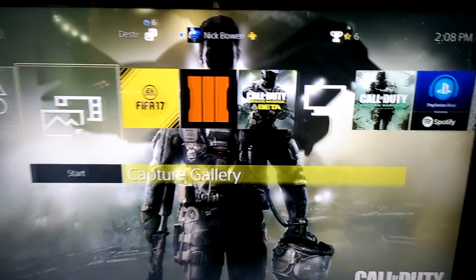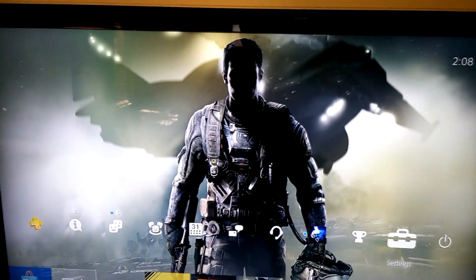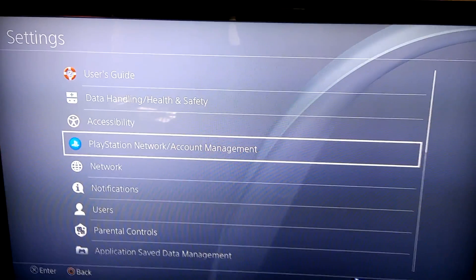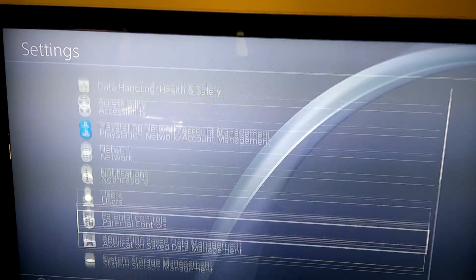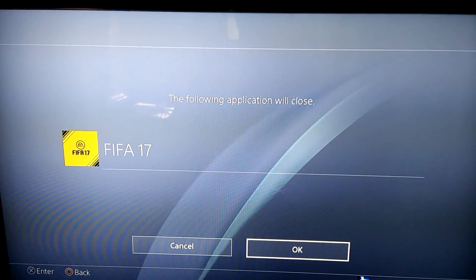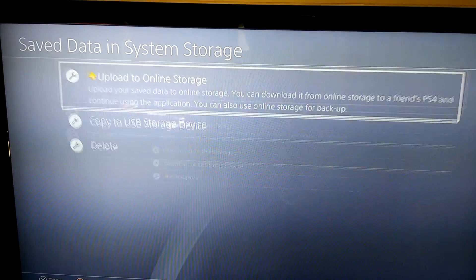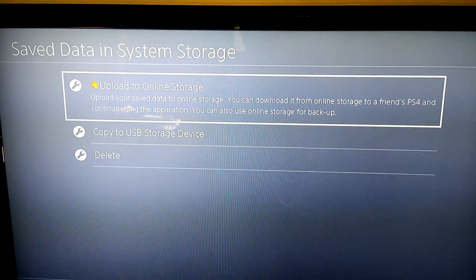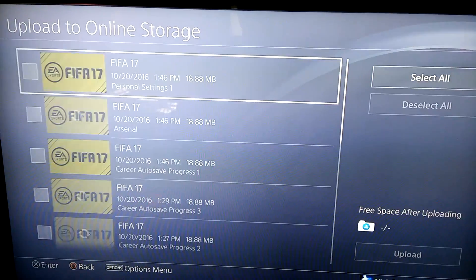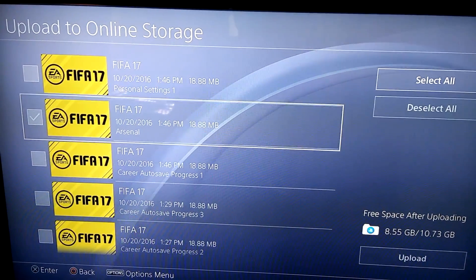What's up guys, it's Consistency and I'm gonna install my new hard drive to my PS4. First I want to show you guys how you backup your save data — you need PlayStation Plus for this. I'm gonna do it on PlayStation, so I have to close this. Go to save data and system storage, upload to online, select it. I just saved this Arsenal career mode which I'm doing on my channel.